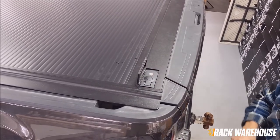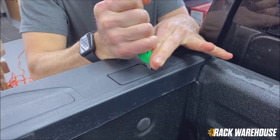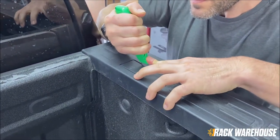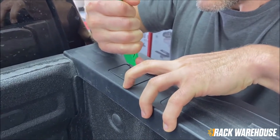Getting right into the installation, these stake pocket covers will need to be removed. This is easily done by using a utility knife and trimming around the factory line as you see us doing here. After that they will pop right off.